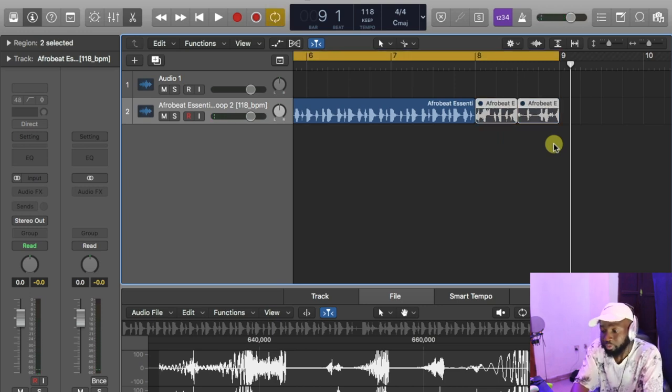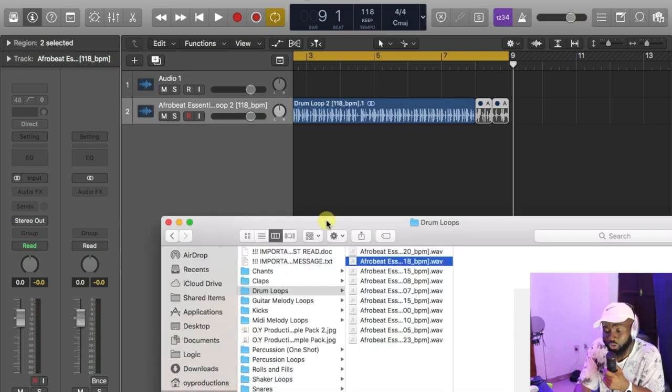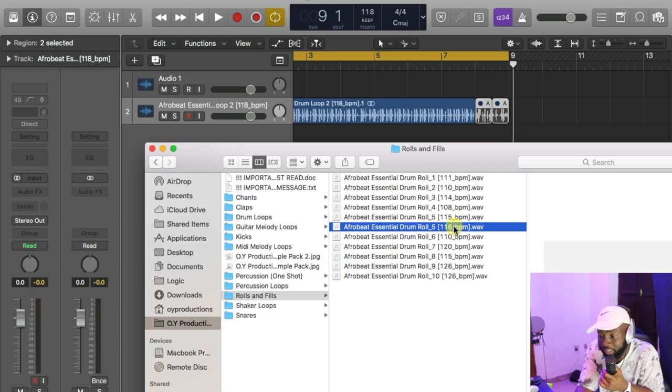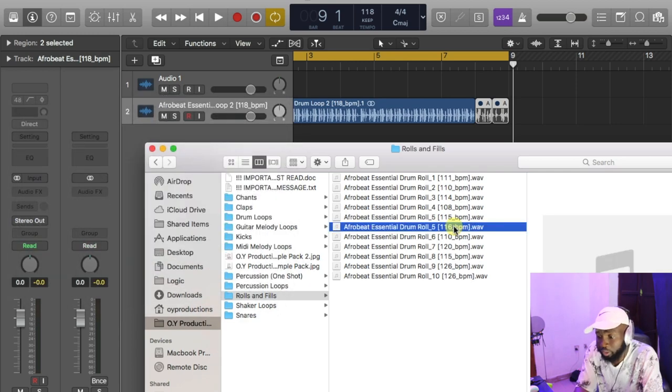Or I can just mute it and find another drum roll to fill up the space, so as to make it sound a little bit different from the next person. Something — let me see. Okay, this one is 116 BPM. Let me see the rolling. Afrobeat Producer Essential sample pack — this one is 116.